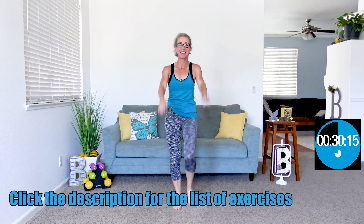My friends, let's get moving and grooving. We're gonna get started with some arm circles and high knees.